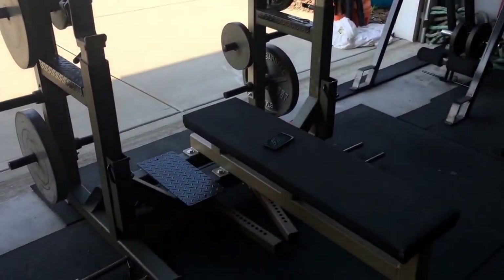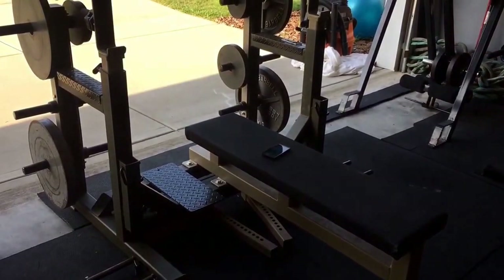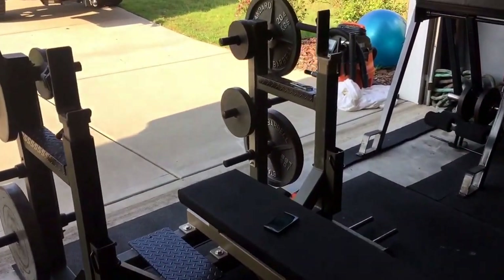And then we got our EliteFTS competition bench. That's it guys.